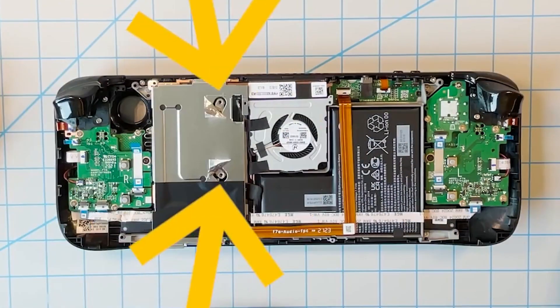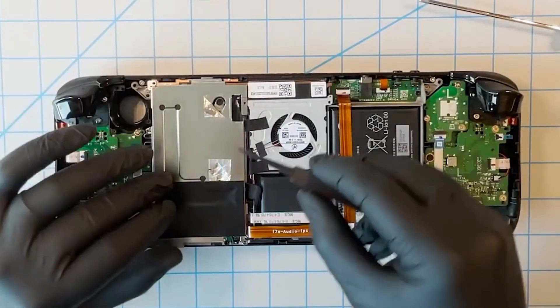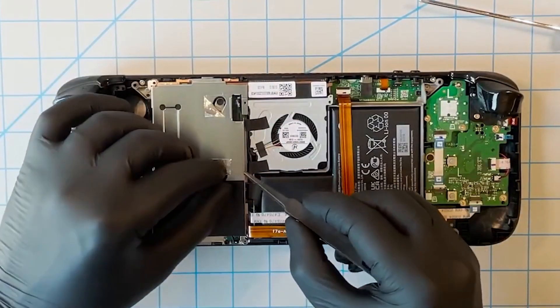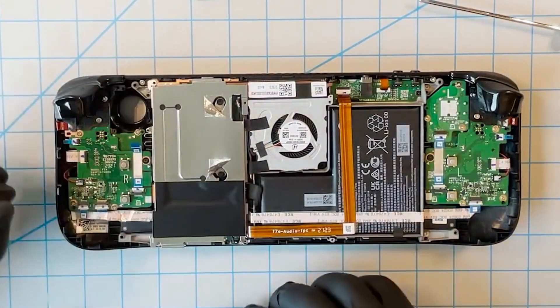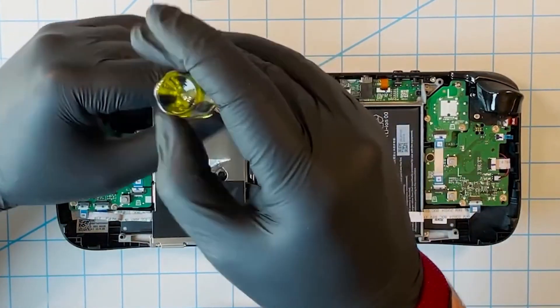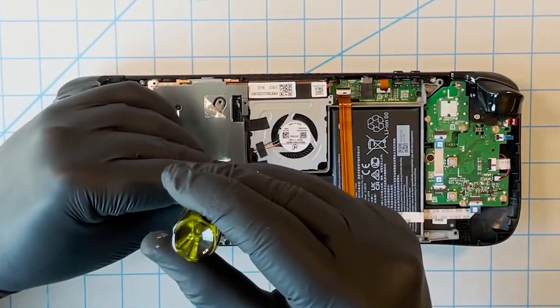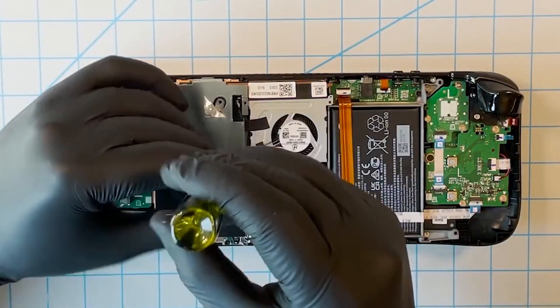The next part is to remove the two center screws. These are actually hidden under little metal stickers, which you can remove using a pair of tweezers, a spudger, or your fingernail. Once those are exposed, there are two small black Phillips head screws — remove those and put them in a different pile, and then we'll be ready to remove the shielding itself, which will expose more parts underneath.